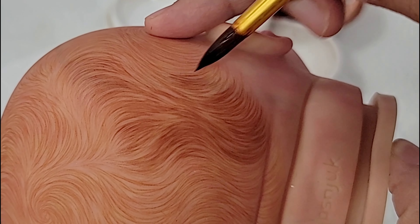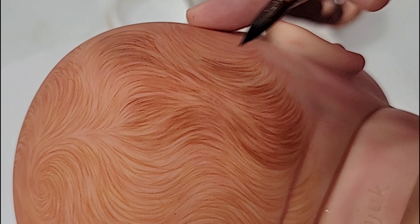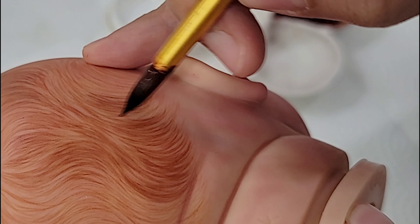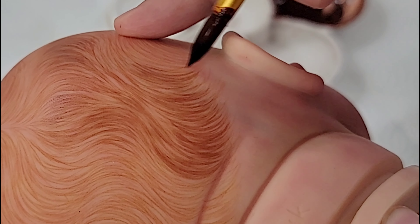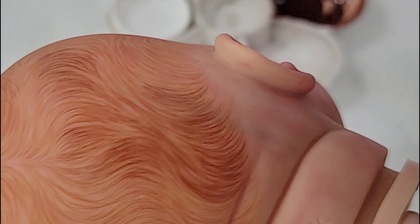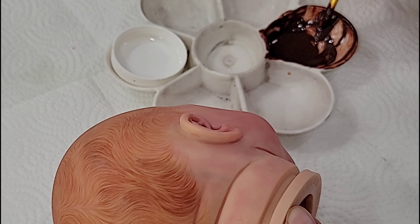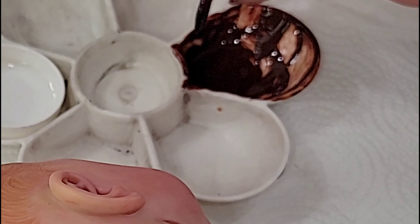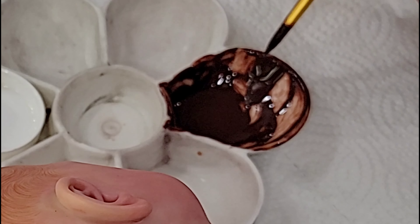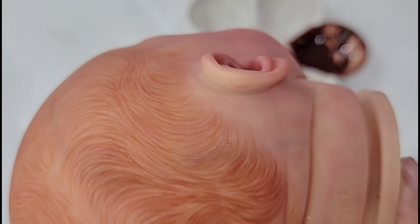I am painting a reborn doll head here. I've been doing some painting off camera — not a lot because my personal life changed dramatically — but now that I'm back to painting I decided to film myself doing some work. This is not necessarily a tutorial, but you get to see how I do it, because I do get a lot of questions about my reborn painted hair.